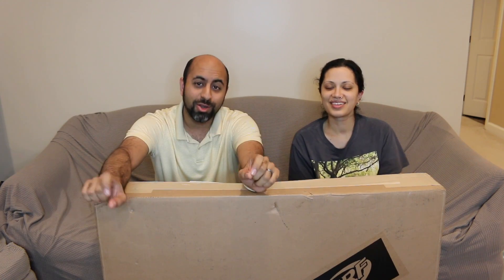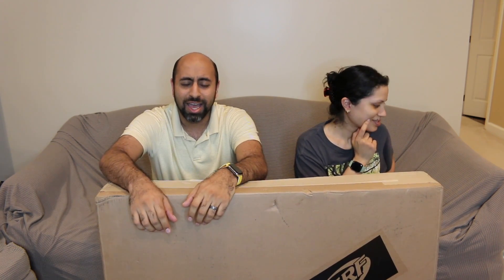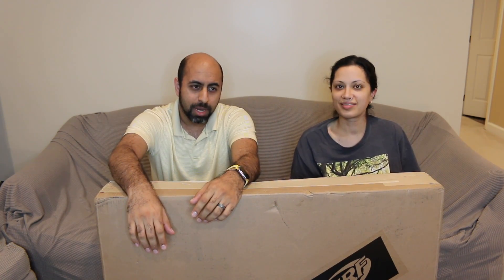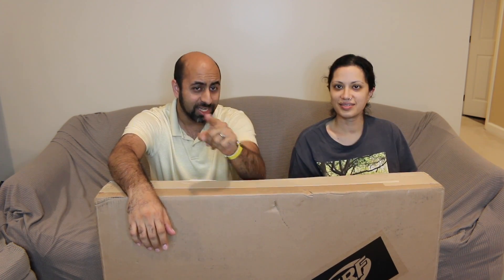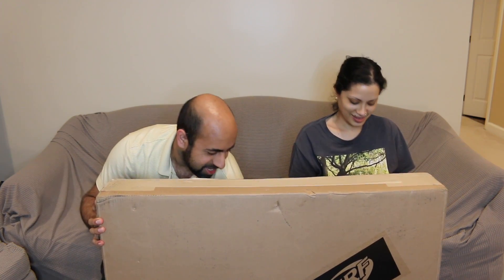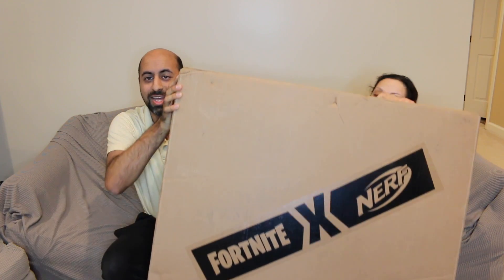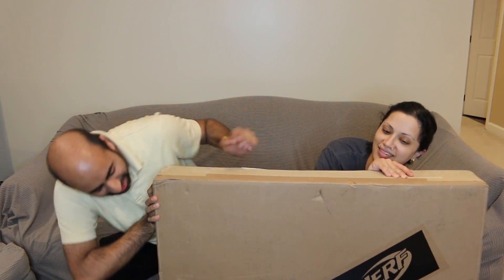They were wondering if I wanted this Nerf Fortnite blaster. I guess they didn't use the word 'little' — they said, do you want a Nerf Fortnite blaster? And in my mind I'm like, I have a little one, about this size handheld, shoots like one or two little Nerf darts. And I've seen bigger ones at the store.